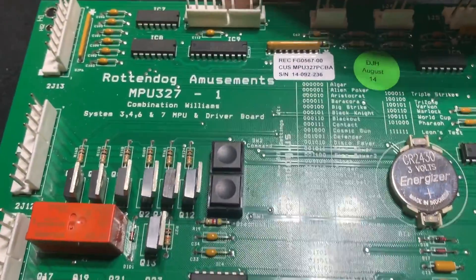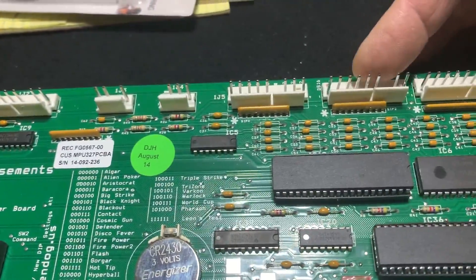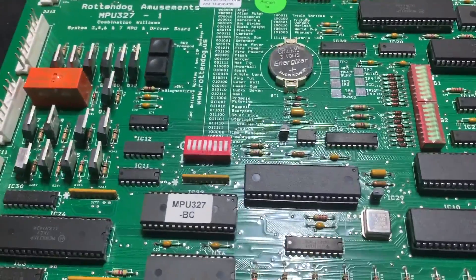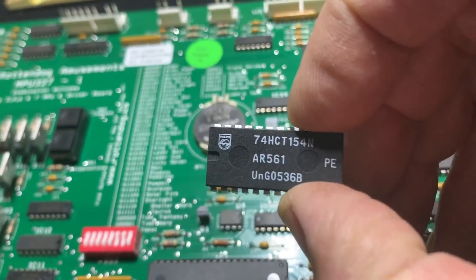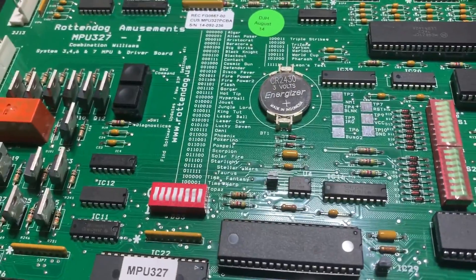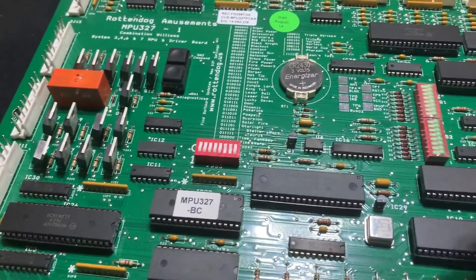I did some more research and one person said the J2 connector up here at the top is pinned the same as the J6 connector over here. If you cross them, you can send power to this chip — the 74HCT154N — and that voltage would come in and destroy the chip. So that's what I'm focused on now — I'm going to put a socket in.